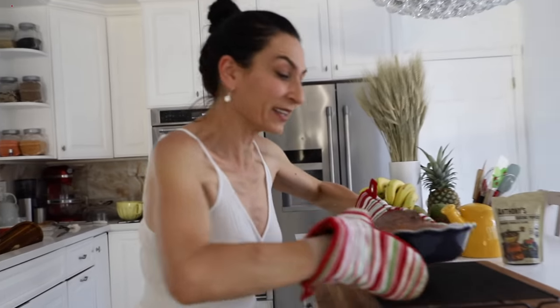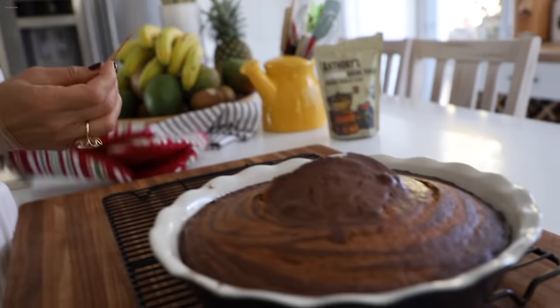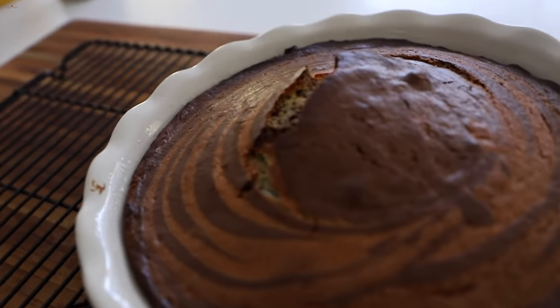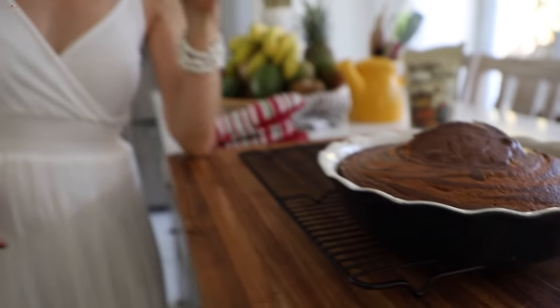40 minutes later — I actually checked it after 35 minutes and it wasn't ready yet. As soon as the toothpick comes out nice and dry, it means it's ready. It also cracked nicely on top. I'm going to let it cool down about 25 to 30 minutes and then we'll have a slice.